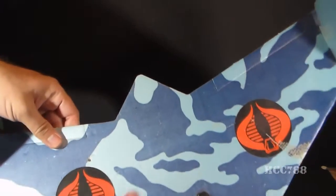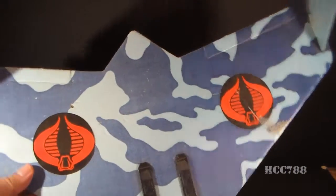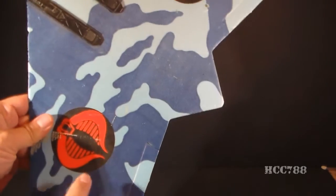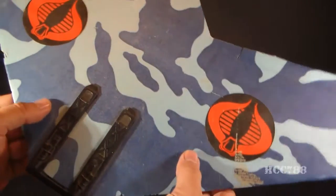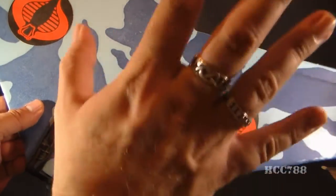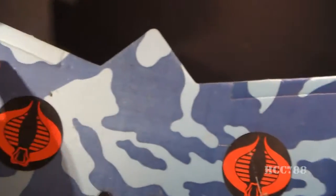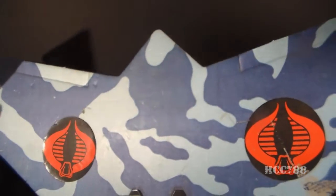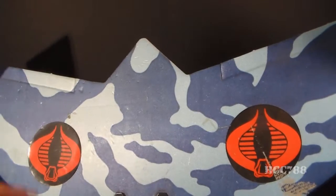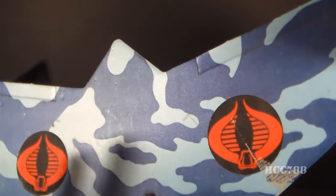The main body has a camouflage pattern, and like I said, this is supposed to be black instead of dark blue — that has faded. We have a couple Cobra stickers on it, and this whole body is made out of foam board and it is extremely fragile. It has some creases along the back edge for flaps, and you're supposed to be able to bend these flaps to make the glider do tricks in the air, but do not bend those flaps. If you try to bend those flaps, they will break.